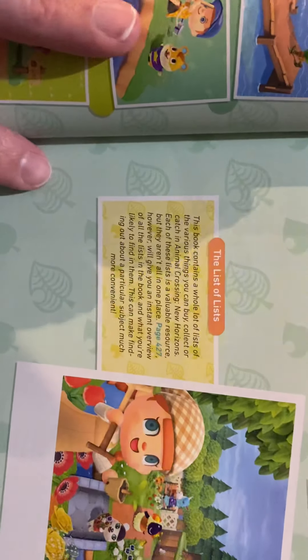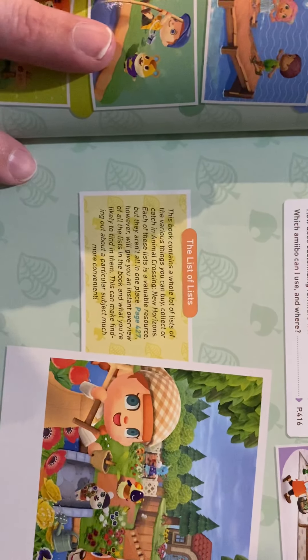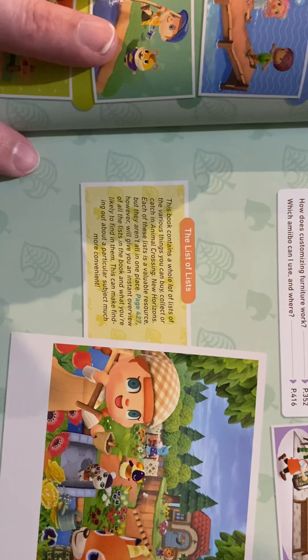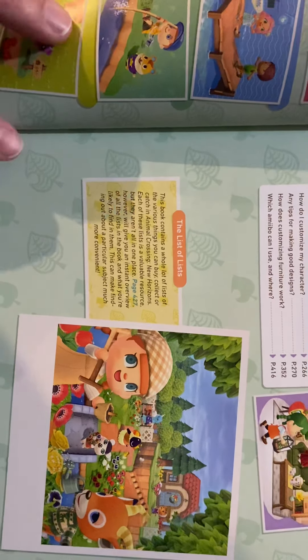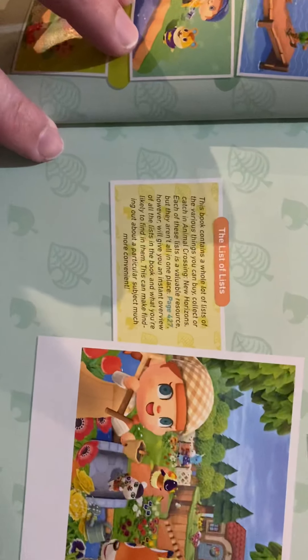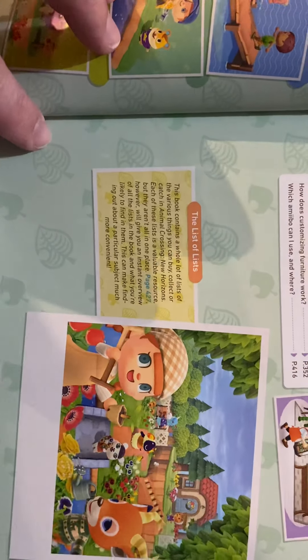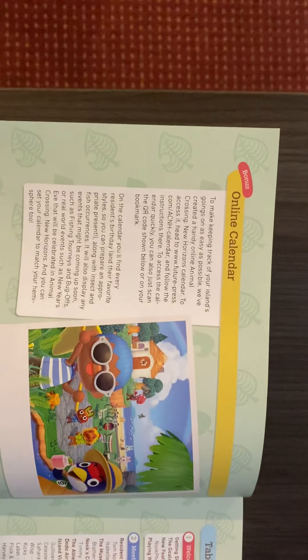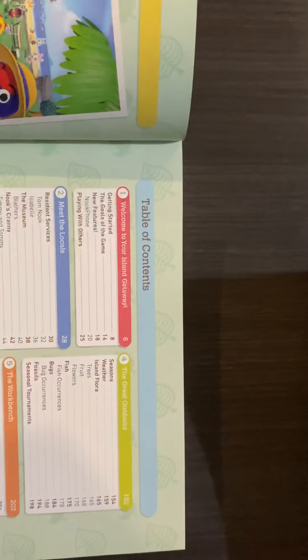What does that say? It says this book contains a whole lot of lists of the various things you can buy, collect, or catch in Animal Crossing New Horizons. Each of these lists is a valuable resource but they aren't all in one place — page 427 will give you an instant overview of all the lists in the book. This can make finding a particular subject much more convenient. That is completely awesome. There's an online calendar as a bonus, there are bookmarks, and there's a QR code — scan that and see what that gets you. Complete table of contents. This is really nice.